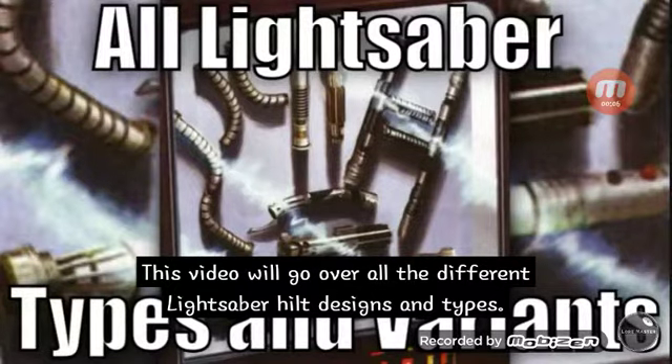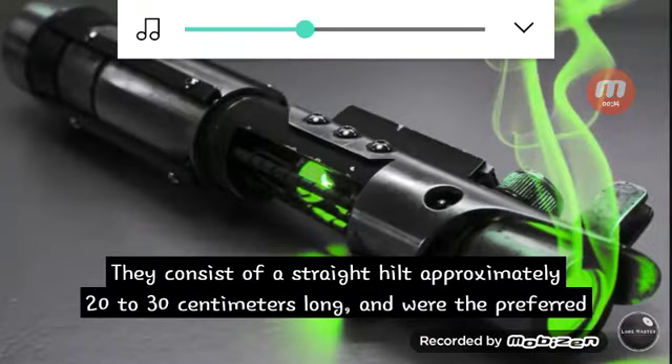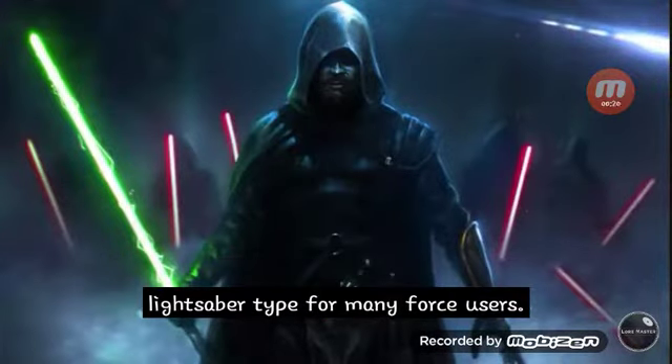This video will go over all of the different lightsaber hilt designs and types. First are the standard lightsabers, also known as vanilla lightsabers. They consist of a straight hilt approximately 20 to 30 centimeters long, and were the preferred lightsaber type for many force users.